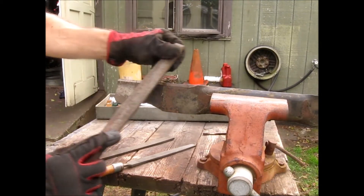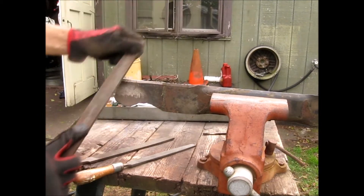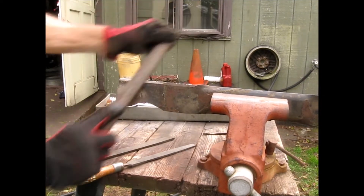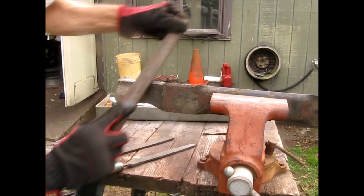You don't have to get out every little imperfection. Don't try, because you don't want to affect the balance of the blade. Especially if it's a newer blade, you just want to freshen the blade up.